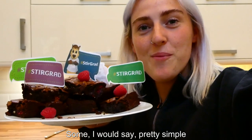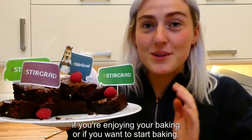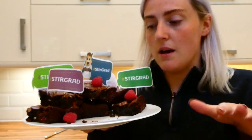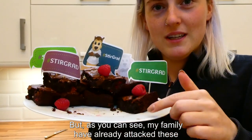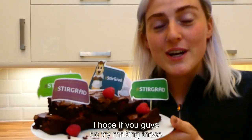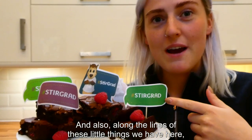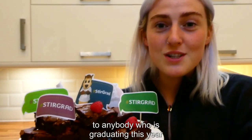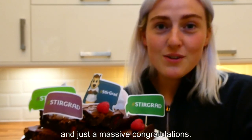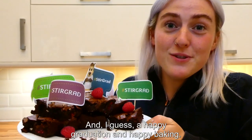There you have it — some pretty simple raspberry and white chocolate brownies you could easily make during the lockdown period. I did end up baking these for closer to 35 minutes, which I think was because my baking tray was quite deep. My family have already attacked these and had a few but they're enjoying them, and I got the sister seal of approval! I hope if you guys try making these you enjoy them as much as my family did. And also, a big congratulations to anybody who is graduating this year — I'm really sorry you're not getting a proper graduation ceremony, but you've done so well to get this far. Happy graduation and happy baking!